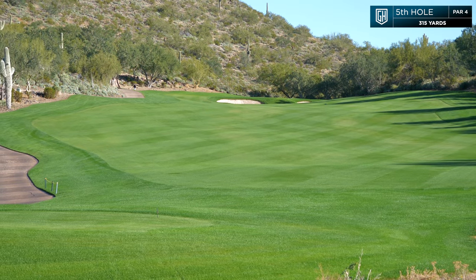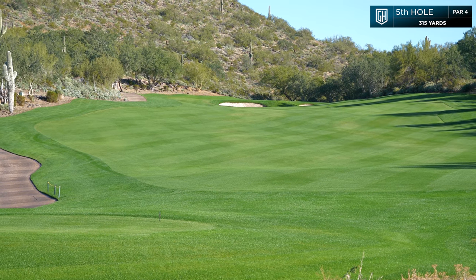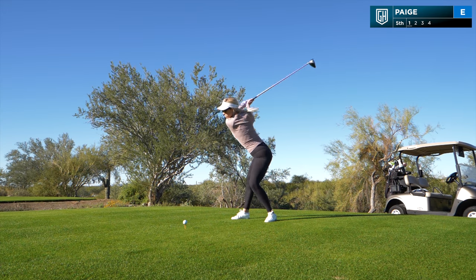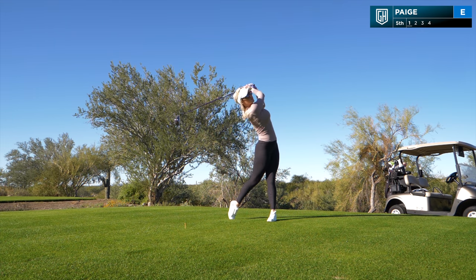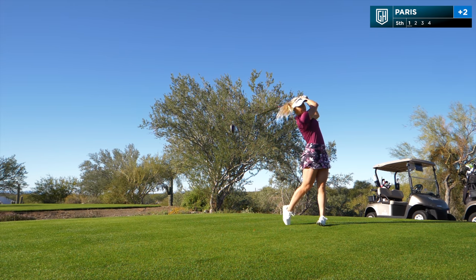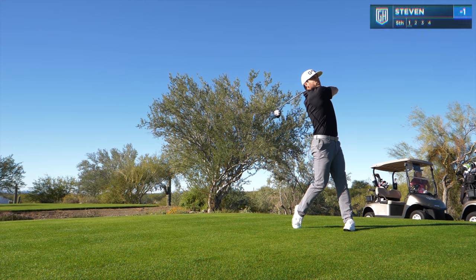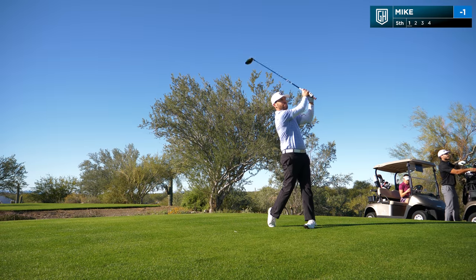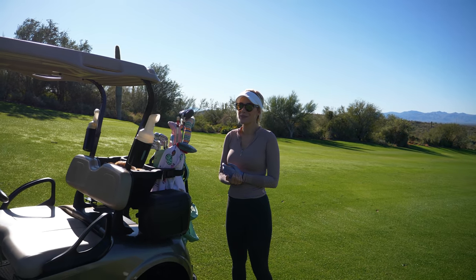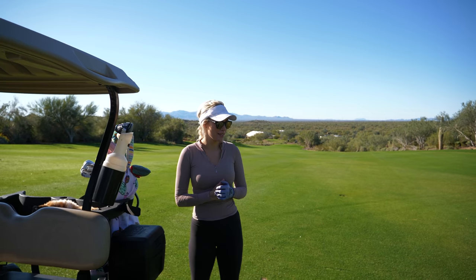This is hole number five. It's straight uphill. Again, we do not know where the pin is and we don't know the yardage. It looks fairly short just from eyeballing it, and there's a wide open fairway. We have a slight problem — I don't know the yardage. I have no feel. I always thought I was a feel player but I'm quickly finding out I have no depth perception and also no feel.